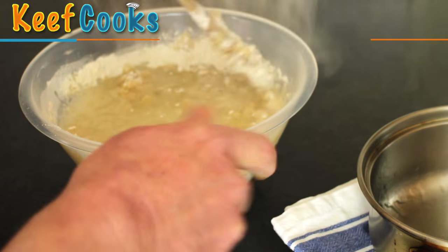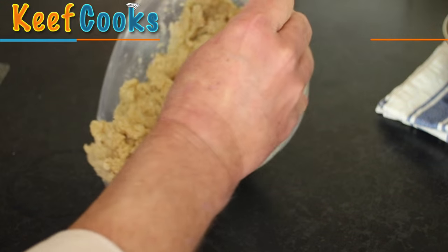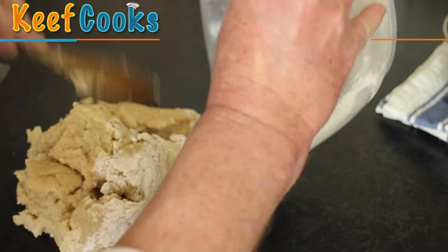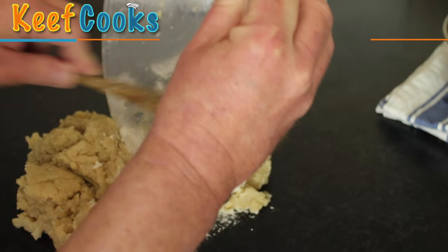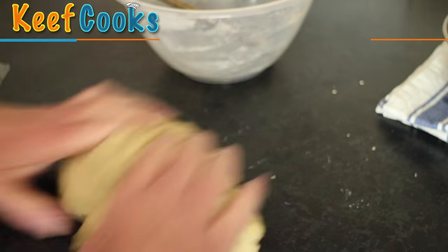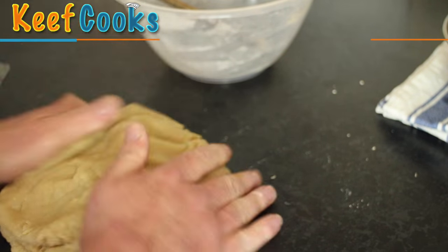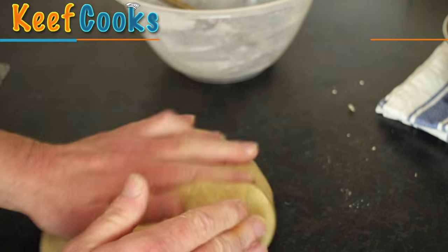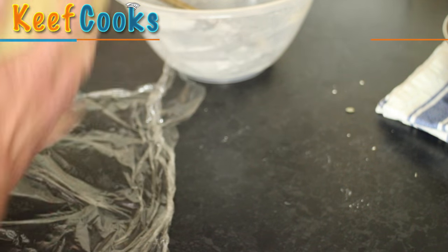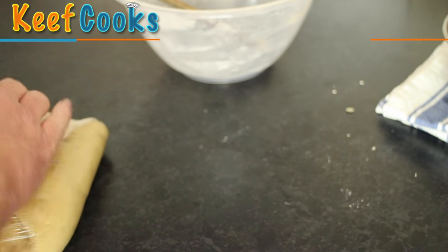Chuck the rest of it in and stir it again, and when it's all more or less mixed in, we'll tip it out onto the worktop and give it a little massage to get the last bits incorporated. This is your classic hot water pastry - it's the one that's always used for pork pies, and I always use it for all my savoury pies because it's so easy to make and it's very tasty. Now we'll wrap this in plastic film and stick it in the fridge to cool down to more or less room temperature.